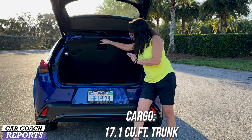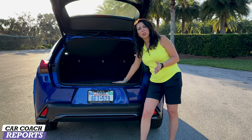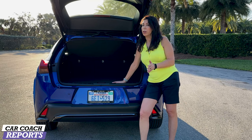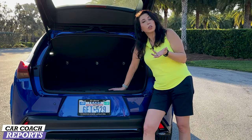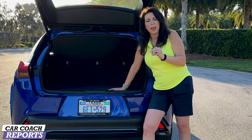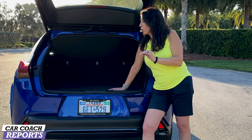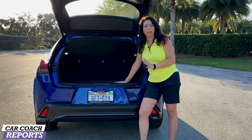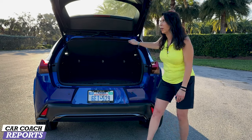When it comes to cargo space, there's 17.1 cubic feet of storage. Underneath the cover is a very small area for storing something like an emergency kit, and this is a lot smaller than competitors like the Mercedes GLB. Even the Toyota Prius is considered a direct competitor, along with Subaru, Audi, BMW, and Volvo. It's important to test drive all of them. The seats do fold down flat, which is helpful, and there is a cargo net to protect your items.